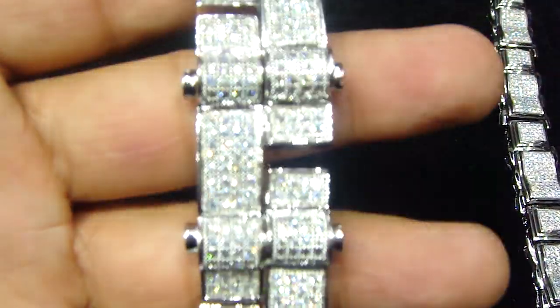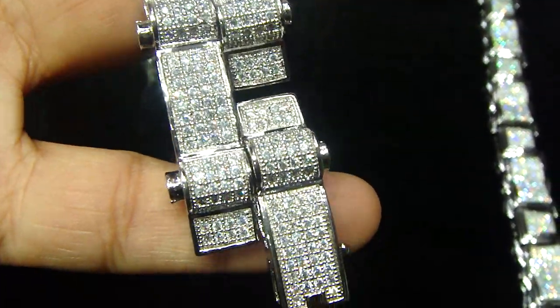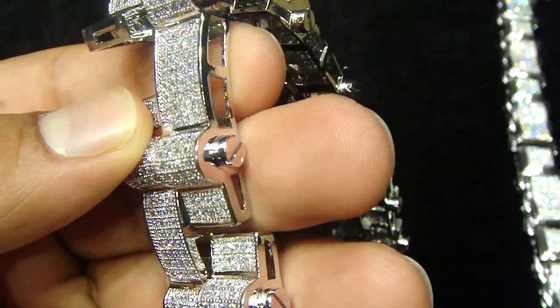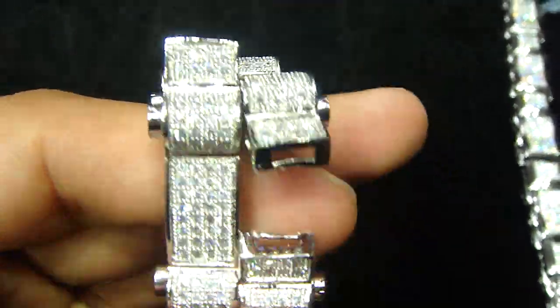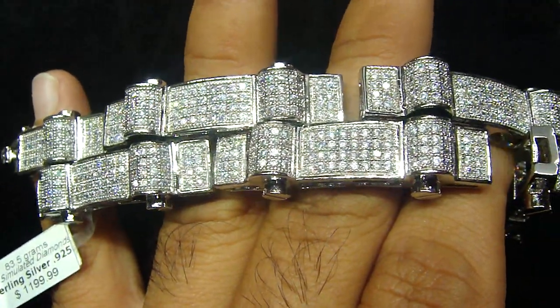Let me show you this new one we got. Fully iced out like an ice tray. Every link right here is real sterling silver with the screws on the side. Gives you a 3D look, something different — 925 sterling silver.